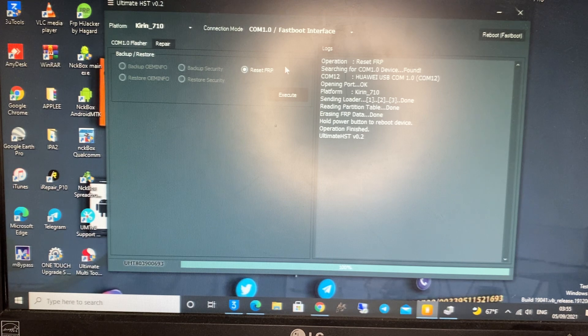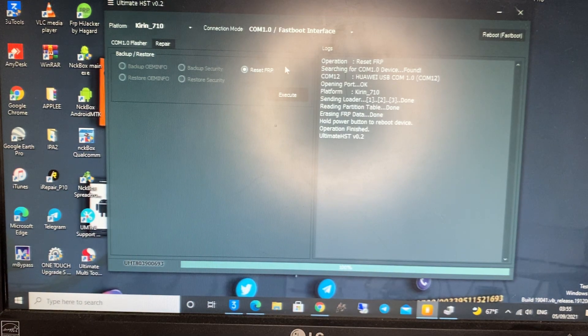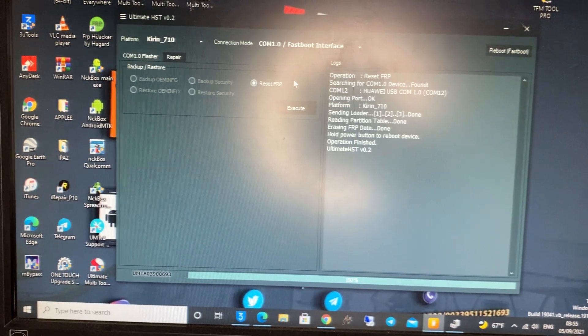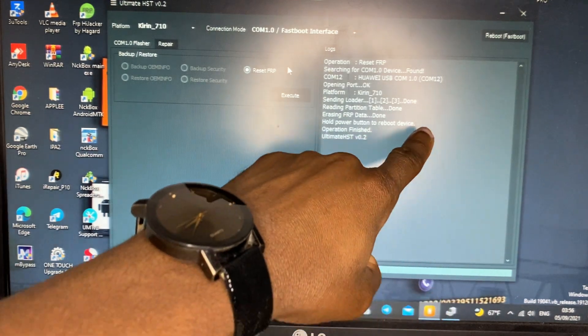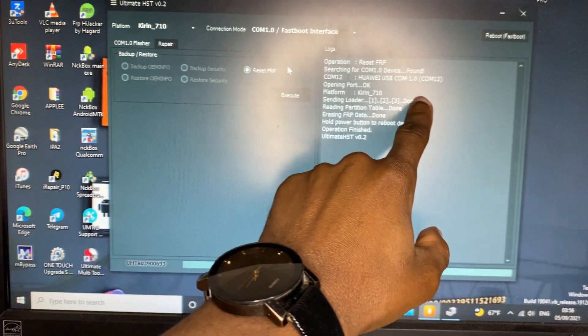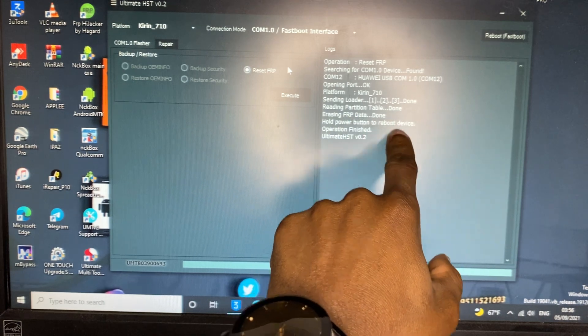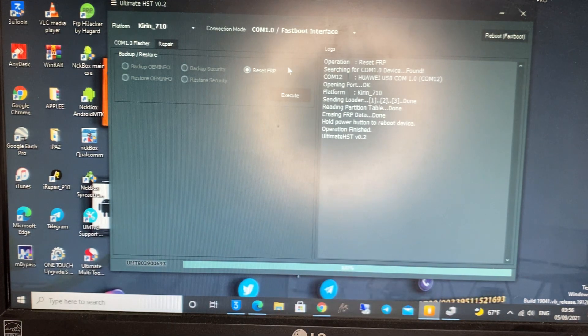The tool says Done — FRP erased. Device found on COM 12. Erasing FRP data: Done. The device will now reboot.